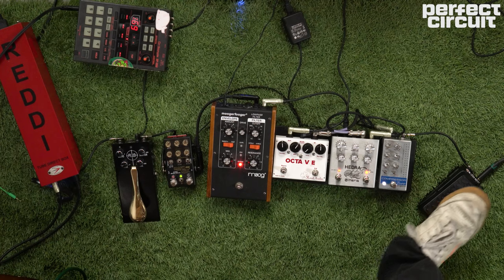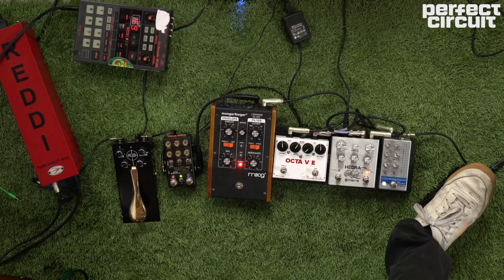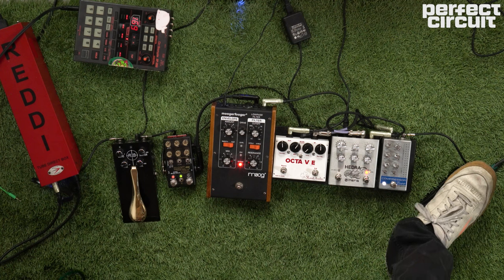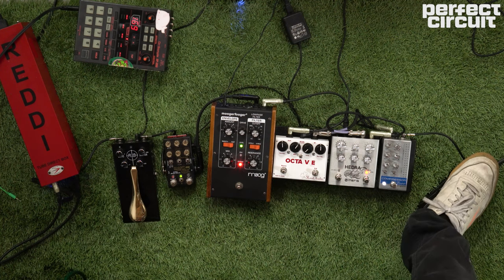In case it does start to feed back, which tends to happen when things get loud live, I'll just roll back the volume just a little bit so the source of the feedback, which is the instrument, tends to deaden it up a little bit. So all my effects are still running and sounding good, and when it comes back to normal I just bring the volume right back up.